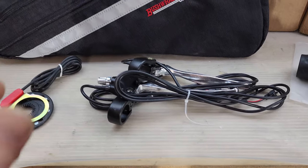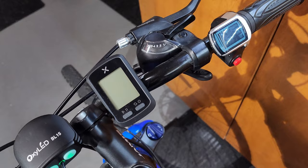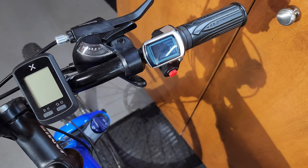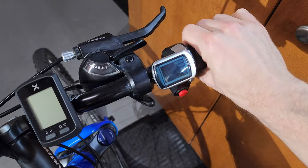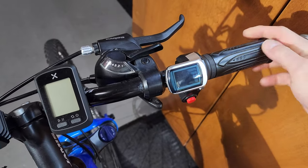You'll notice I did not use these parts. I've been thinking about adding the PAS, which would automatically throttle the motor based on my pedal speed. I didn't use the brake levers because my gear selectors are built into my original ones. I thought it might be dangerous without the brake cutoff, but the largest safety issue is from the included twist throttle — I'll address that later when I replace it in this video.